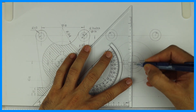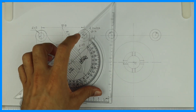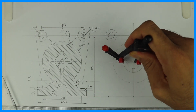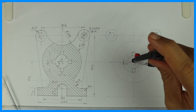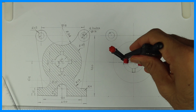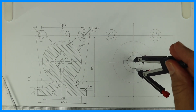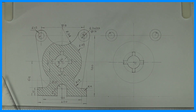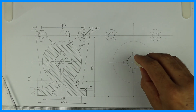Draw these lines and you will get this kind of structure. If you want you can erase those extra lines or draw them light. All the final lines will be dark. So we got the middle portion.